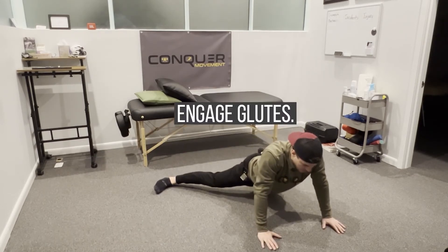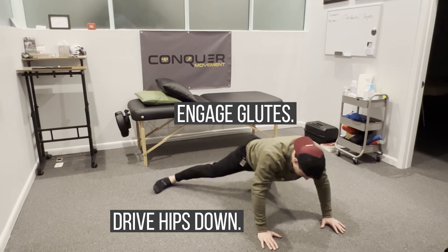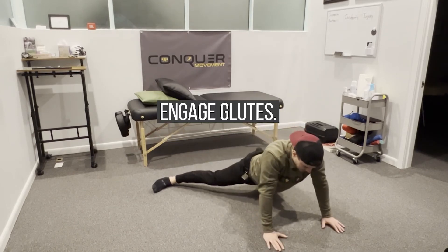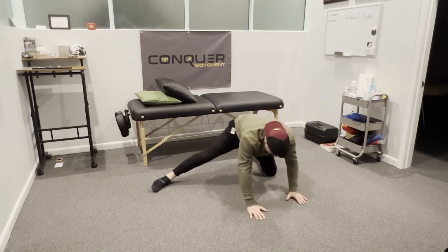As I walk out here, I'm going to squeeze and engage my glutes, driving my hips down some, and then relax and come back. So we're getting a little bit of a contract-relax technique going here — squeeze the glutes, engage, and come back.